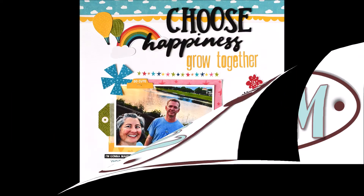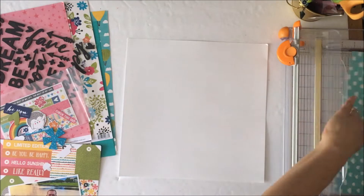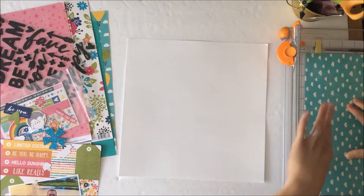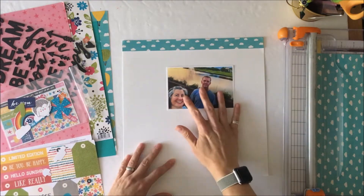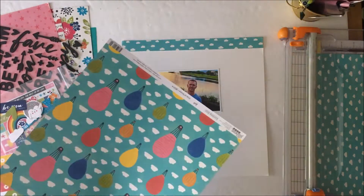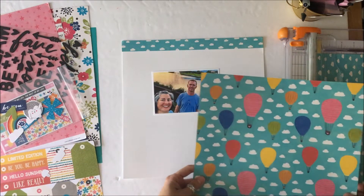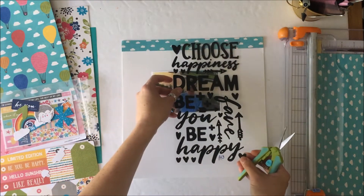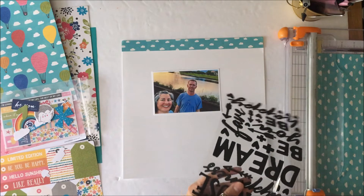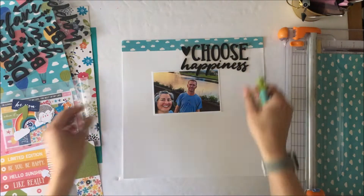Hey Scrappy Peeps, it's Susanna here today for The Scrap Room. I'm sharing with you this layout that I created using the Jilly Bean Soup Rainbow Roo collection that is in the June kits. This is a single photo layout. It has a hidden tag for journaling, although I do journal directly on the layout. There is some fussy cutting involved, and I did not go with the solid cardstock that is included in the kit.